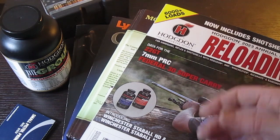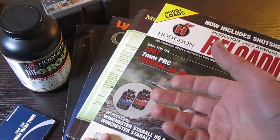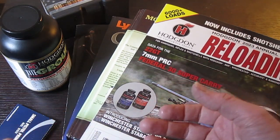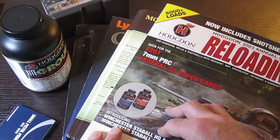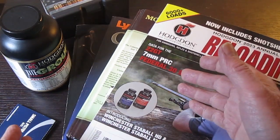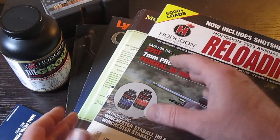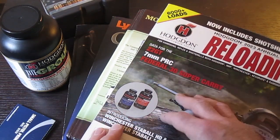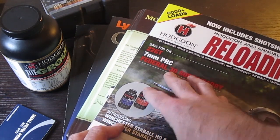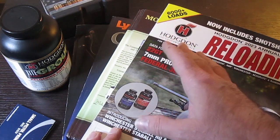I hope this video was helpful for choosing your first manual. Remember, you want a manual that teaches you how to reload, and you have a choice between a general reloading manual or a brand-specific one — that's a personal choice. Don't use internet information as your only source. A good rule of thumb: confirm everything in your manual, and if it's not there, don't use it. There are good online supplements, and I'll cover those in the second video about load data.